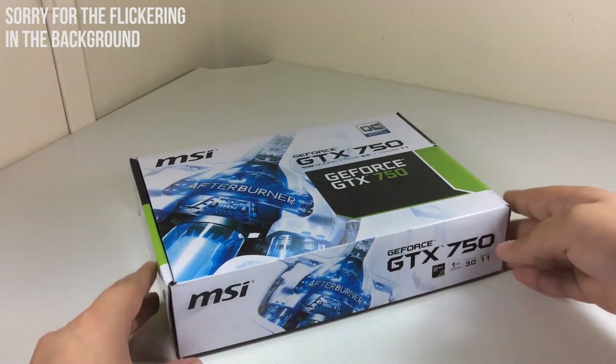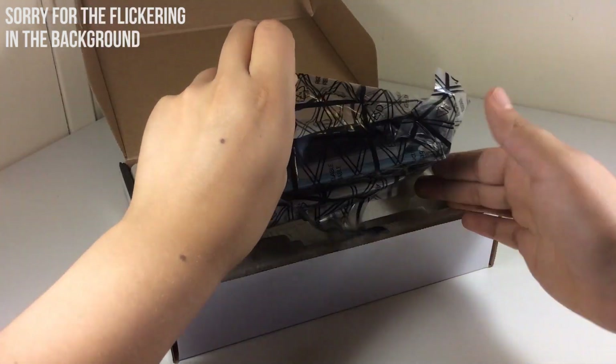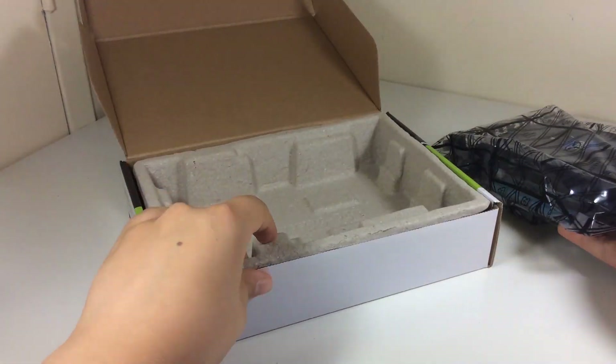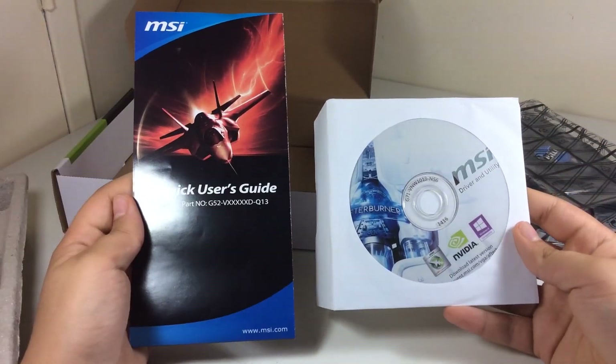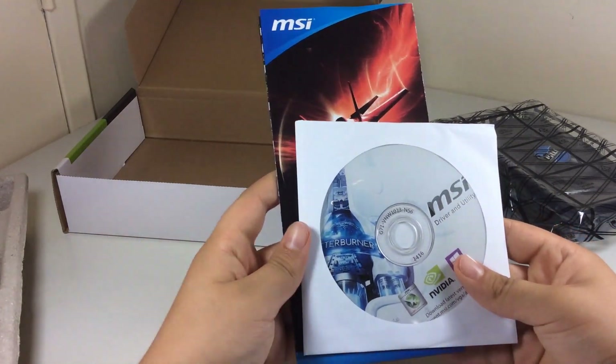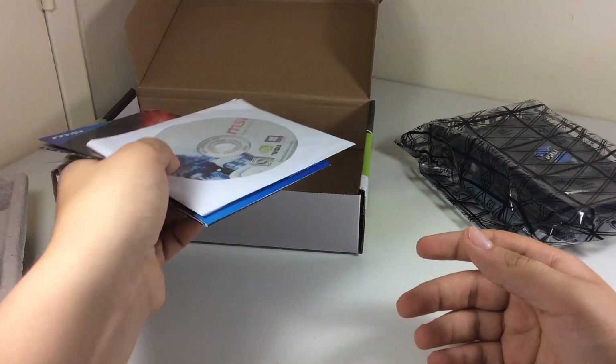So let's open the box to see what comes inside. First we have the graphics card itself in an anti-static bag, but let's put this aside for a moment to see what else comes in the box. It looks like we only have a driver CD and a quick start guide, including information about the MSI Afterburner.